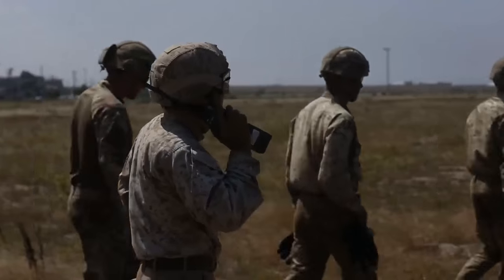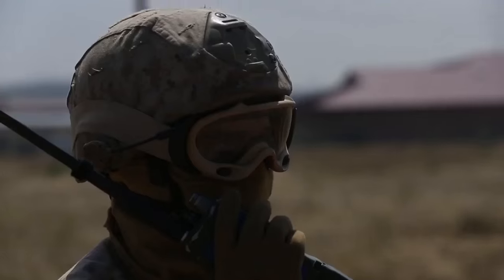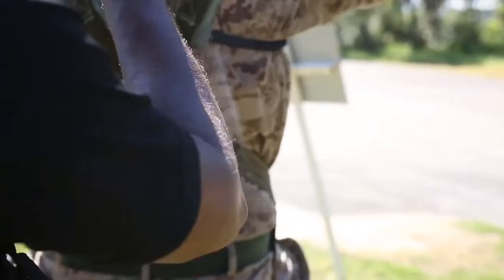I'm Sergeant Alejandro Urubari from 1st Radio Battalion Paraloft. I'm a HRST Master and I'm from Chicago, Illinois. As a HRST Master, my job is to be a subject matter expert when it comes to helicopter rope suspension techniques.